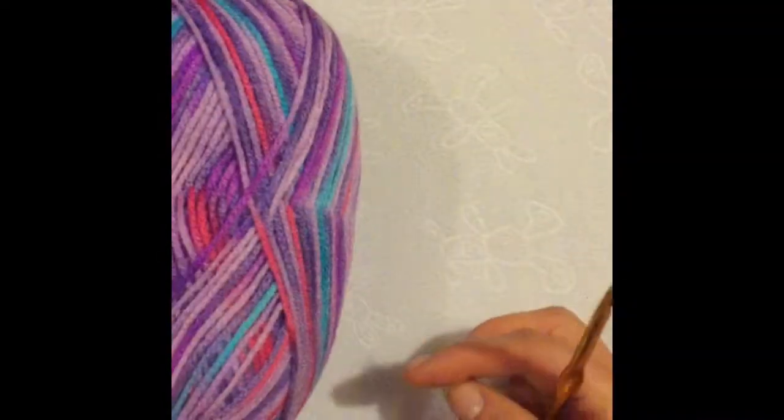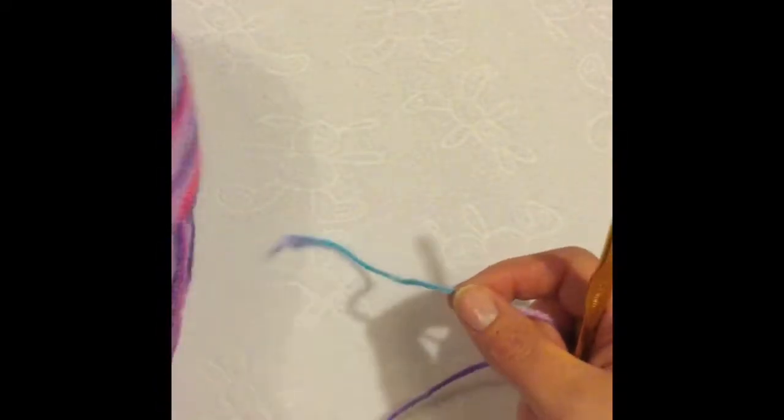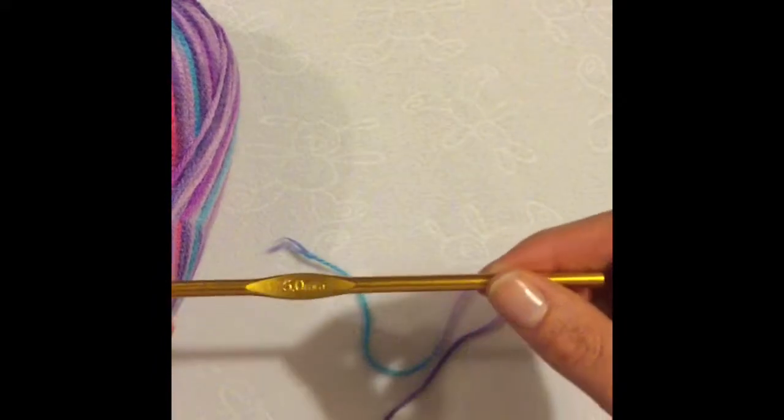This is a tutorial on how to make a crochet granny square. I'm using double knit wool and a size 5 crochet hook.